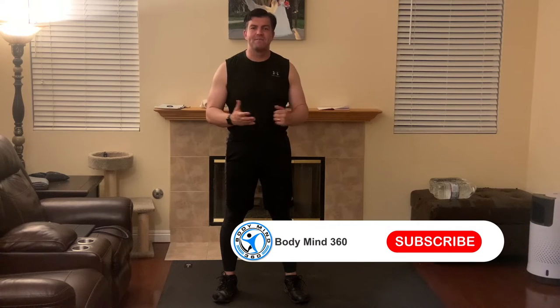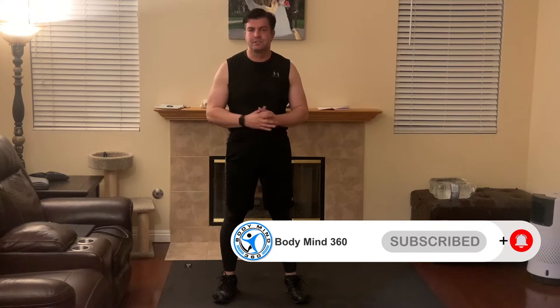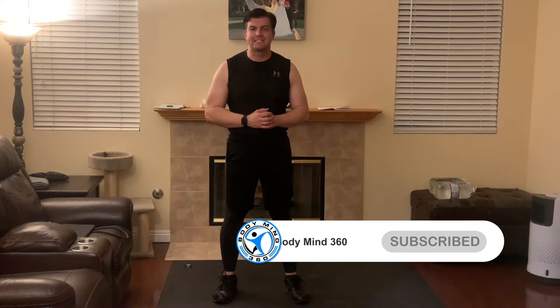Hey everybody, it's Leon of BodyMind360 and in today's video we're going to go over the Beachbody On Demand 10 Rounds Week 2 Lower Body Lift Workout in 5 minutes or less with modifications for beginners. Now let's go ahead and get started.